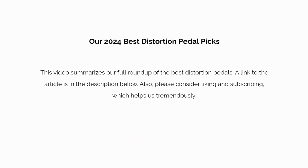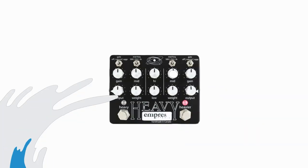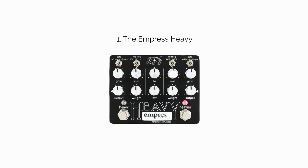This video summarizes our full roundup of the best distortion pedals. A link to the article is in the description below. Also, please consider liking and subscribing, which helps us tremendously.